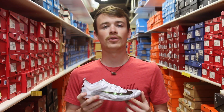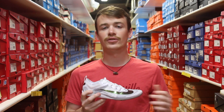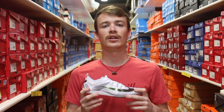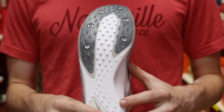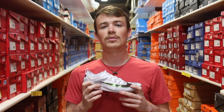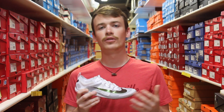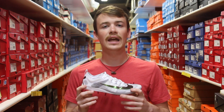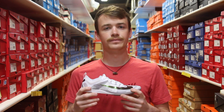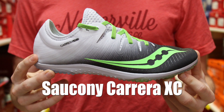Building off of that entry level category, we now move into the secondary level of spikes. To contrast that entry level group, these spikes are going to be a little less cushioned, a little less supportive, and definitely a little more geared on the toes. The thought process behind those three things is that these spikes are for someone that is a little more used to that feel — someone who isn't going to be as affected by being more on their toes for those two or three mile races, and overall maybe someone who's looking for a lighter weight shoe. Just like the entry level spikes, though, secondary level spikes can be used by anyone.